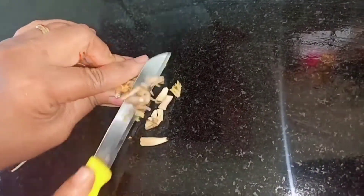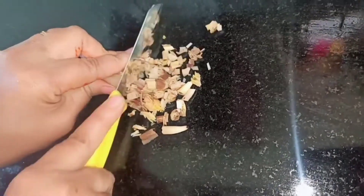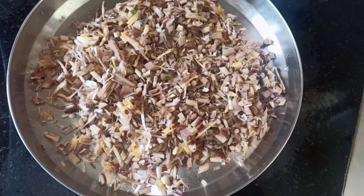Now let's chop the banana flowers. We are done with chopping, so let's begin.